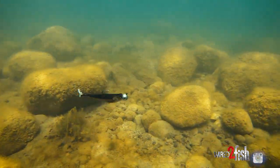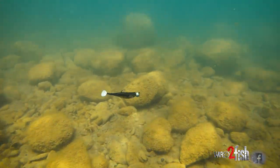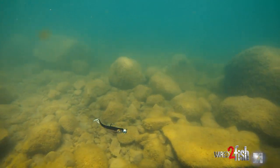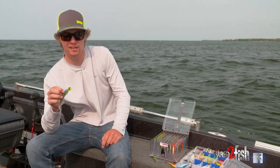I like to throw this on a bait caster setup. One of the two ways: I'll slow roll it back and just constantly feel that tick, tick, tick — keep it right on bottom. Or I'll actually rip it back kind of almost like a jigging wrap, and that way you can just feel that bait the whole way down, glide down, touch bottom, rip it again. It's just a really cool way to catch them.